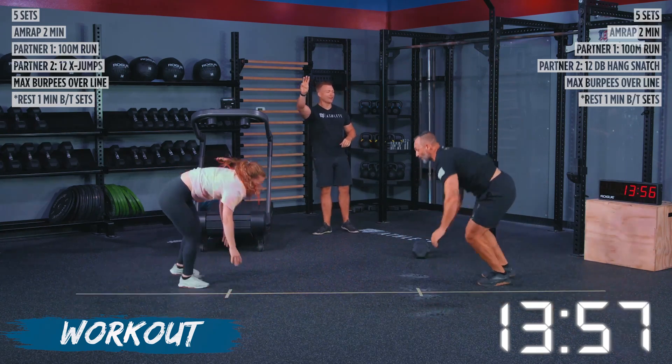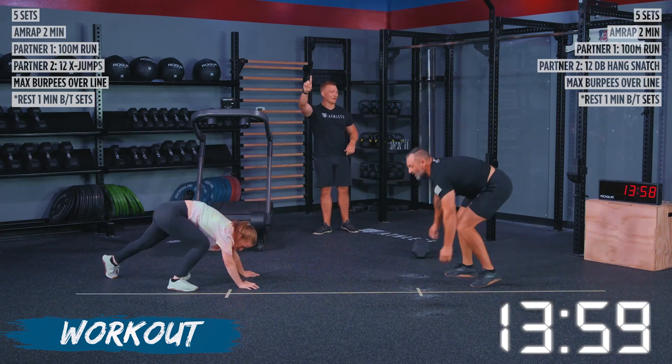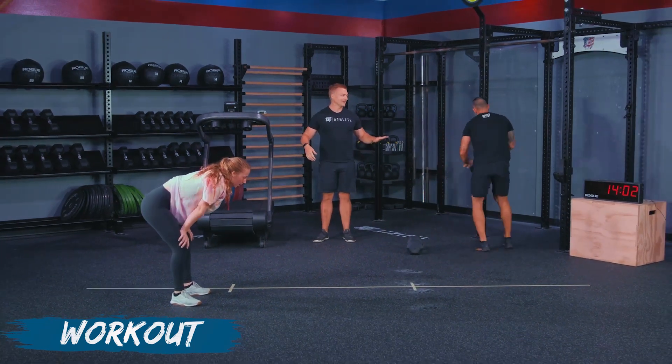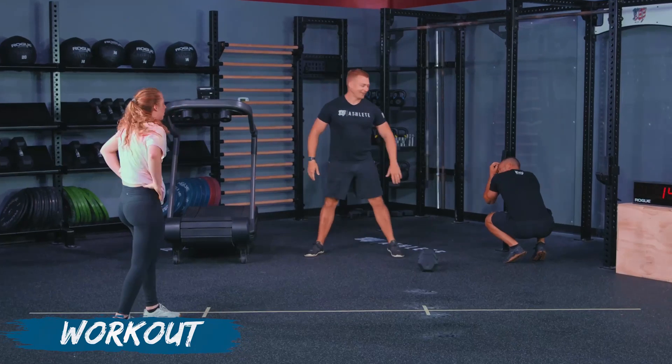Five — don't quit early. Three seconds, go, go, go. And two, one, time. How many reps? 21 reps. Fantastic job.